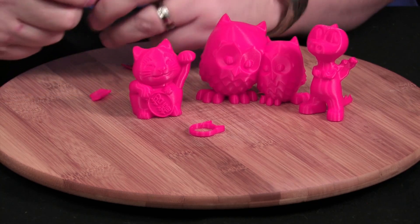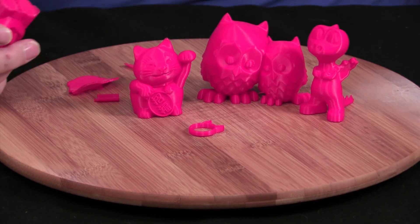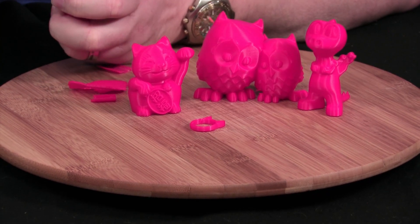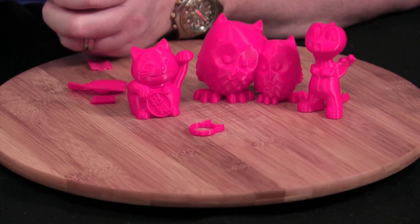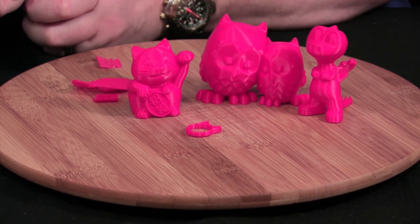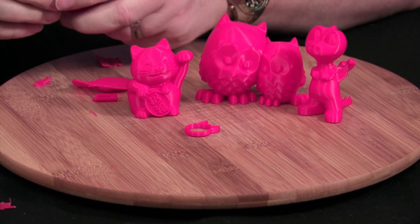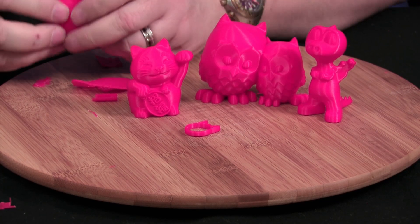If you do run into a problem getting it off the bottom, here's a great trick: take yourself a little scraper, get in there right underneath where you've got that material, try not to jab yourself. Get right underneath that corner — boom, it pops right off and does not damage your model at all.